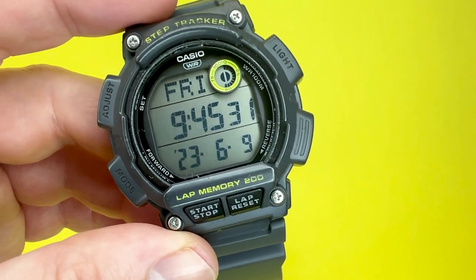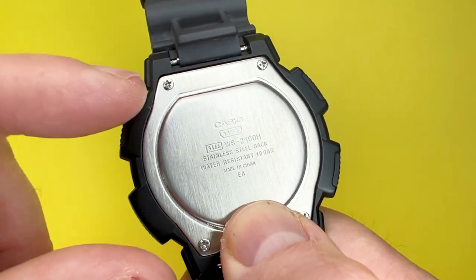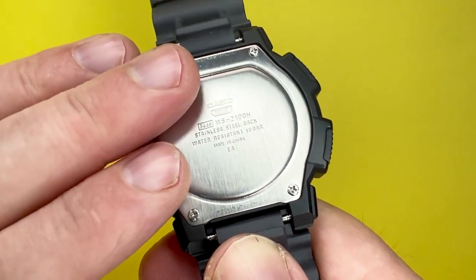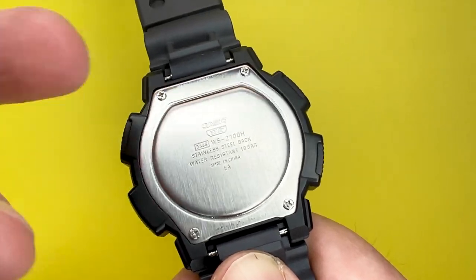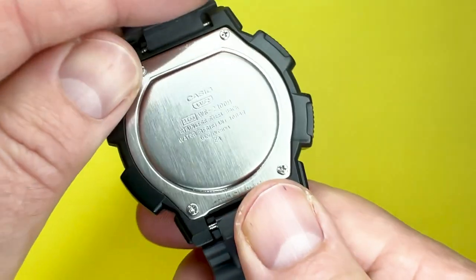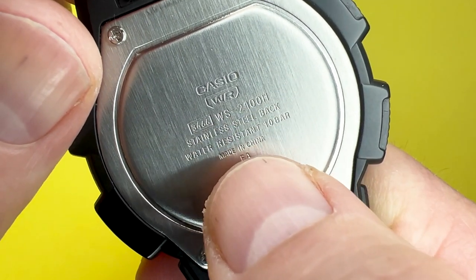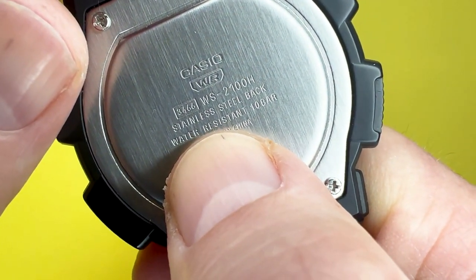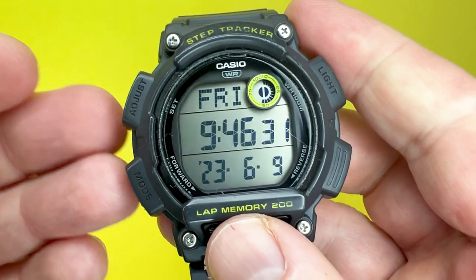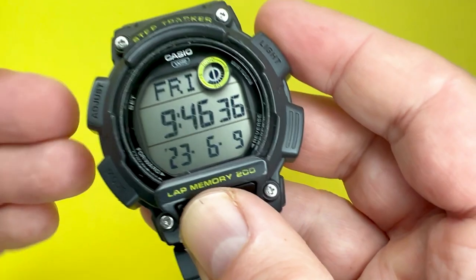Moving to the back of the Casio WS2100H, you have the usual stainless steel affair, with four Phillips-style screws allowing you ease of access to the module and battery. The battery in this watch lasts for up to about three years. The stainless steel back shows the module number, the model number, and the water resistance, which in this case is 10 bar or 100 meters. This watch is quartz powered and has an accuracy of plus and minus 30 seconds per month.